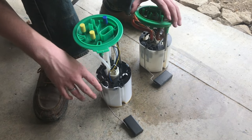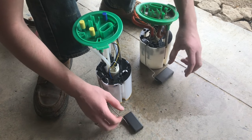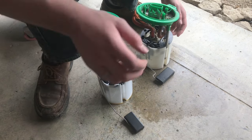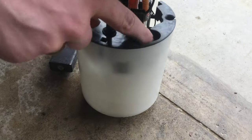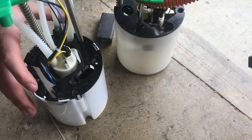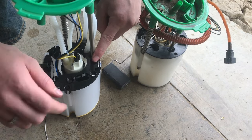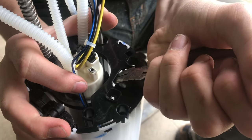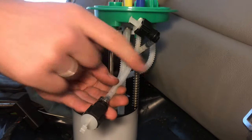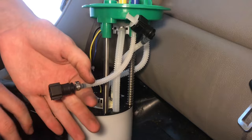There are a few differences I can see visually. Obviously the two floats are a little bit different — I don't think that would be an issue, and if it is, you could just take the old float off and put it on the new one. The main difference I noticed was where the return line goes in — there's nothing like that on the new pump. On the other side of the float, the only thing close is almost like a little basket. I think we can just snip that out. This hose here is completely unused — it wasn't used on the old part and we won't use it on the new pump. I'll pull this little plastic piece out so it doesn't fall into the tank.